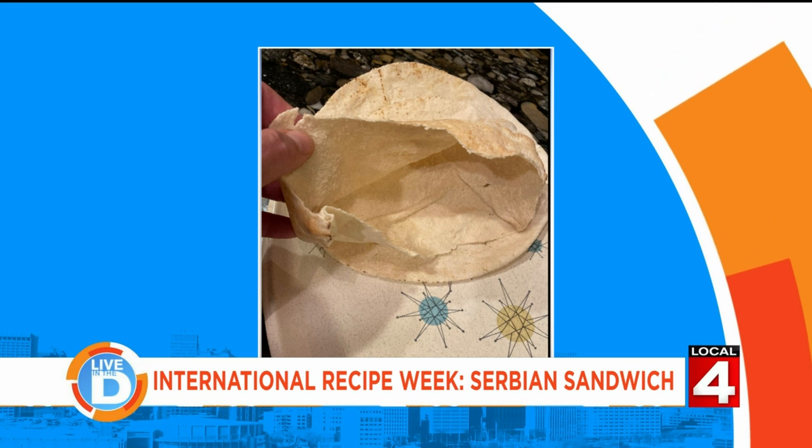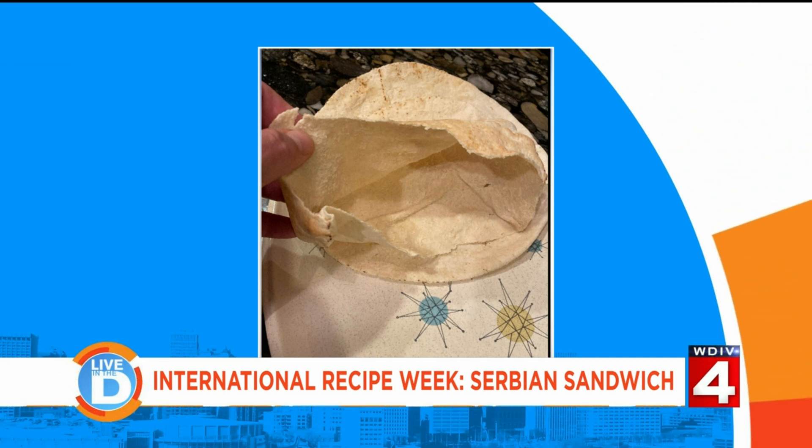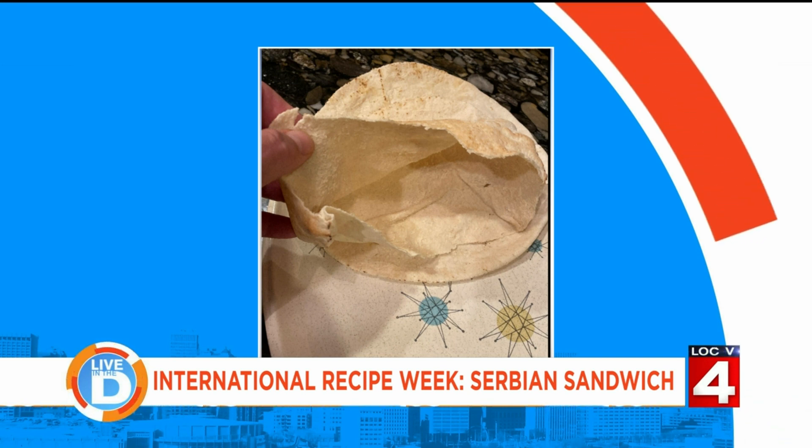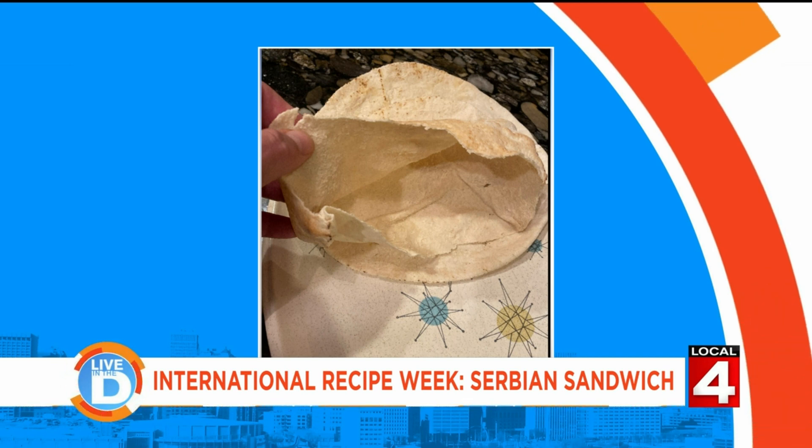There is the pita bread. The pita bread I found at Nino Salvaggio — for the pocket effect, this is much larger than the Balkan burger I saw online. We did mention earlier in the show that this was the second round of pita that you bought — right, because of the dog, because Violet.